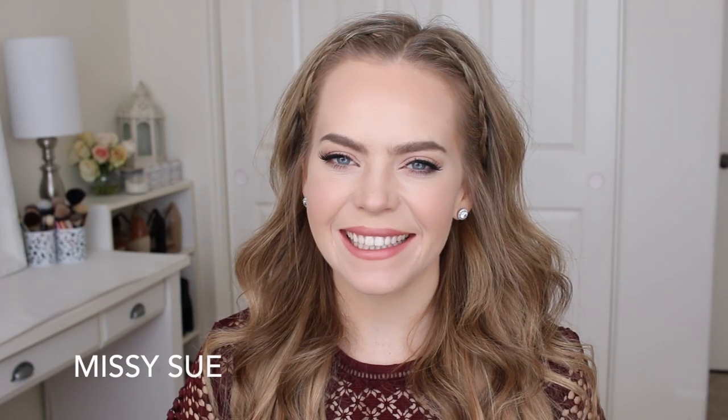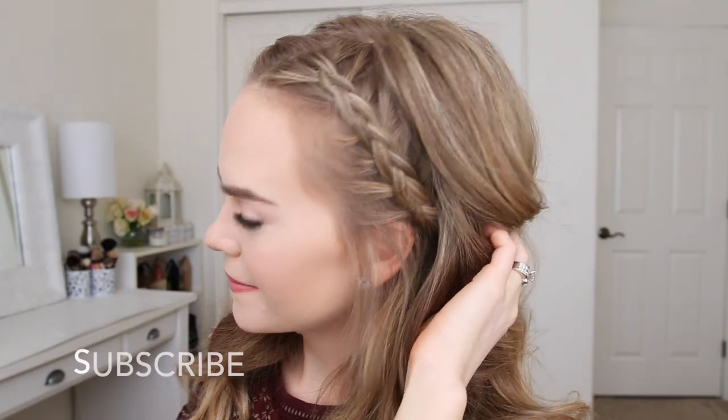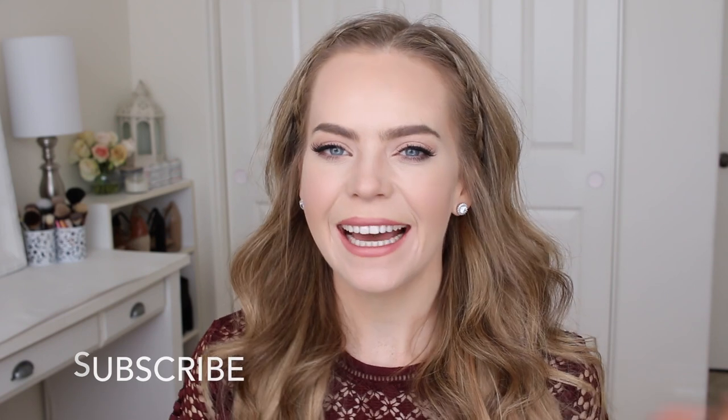Hey everyone! Thank you for watching. Today's tutorial is two little Dutch braids right along the hairline, kind of like a headband. I really hope you enjoy today's video. If you're new to my channel, be sure to subscribe down below, and let's get started!